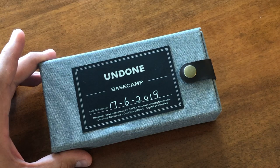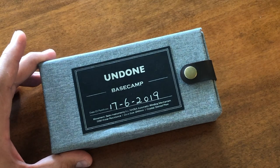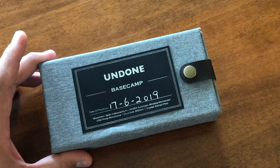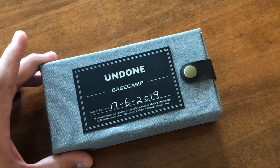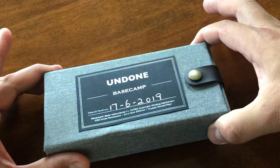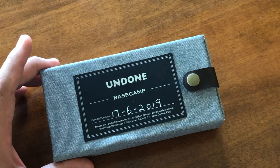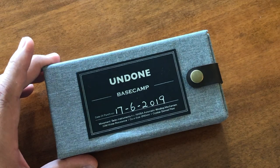Undone is a company that has been customizing watches for about five years or so. They started off with their Aqua — a lot of people got turned on to the Undone brand with the Aqua because you can add anything that your imagination could think of, they could do it. Now, they actually launched an Aviator watch two days ago, but up until then, their latest was called the Undone Basecamp. It's based on an Explorer's watch, if you will.